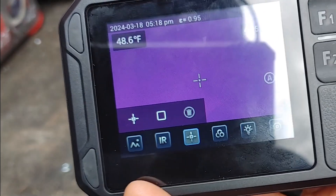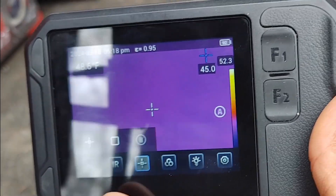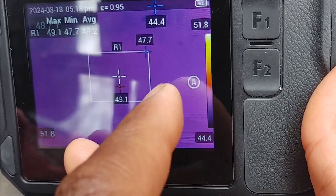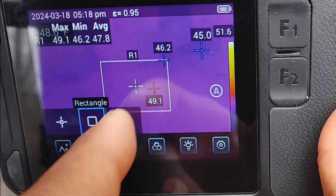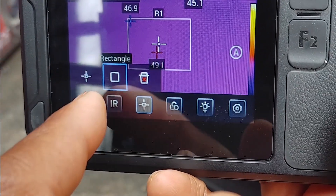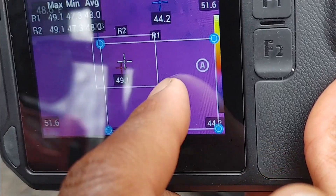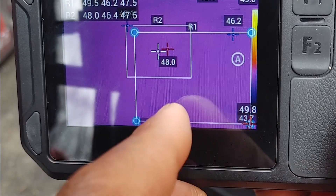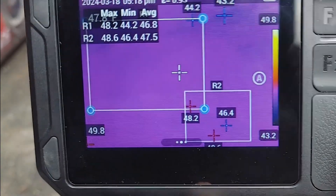You can also select a target analysis box — basically everything within that box the sensor will read. You can do multiple boxes, move them around, and have several analysis points selected simultaneously. Very useful feature.